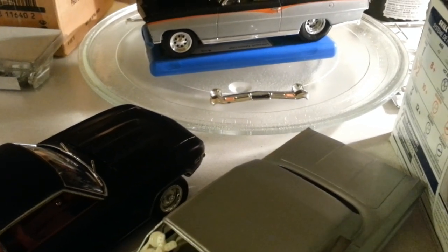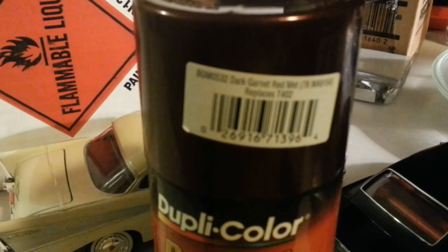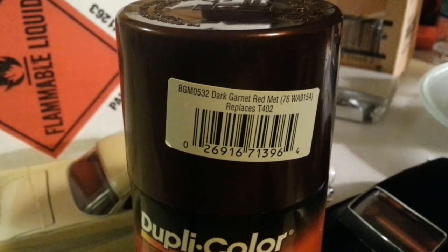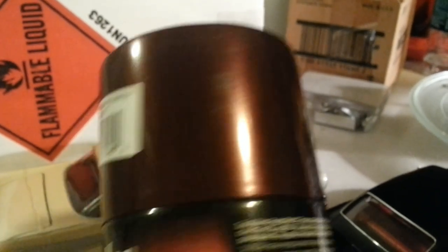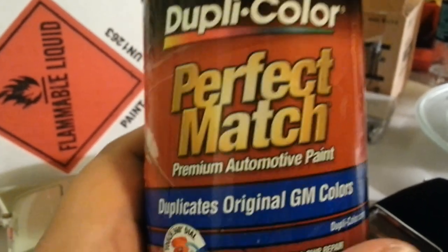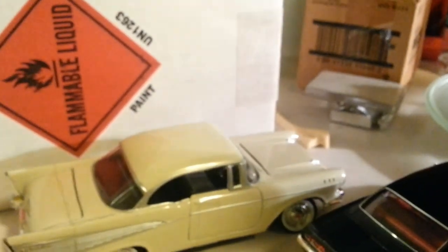Last but not least, this is for H-Town Models. I forgot your whole screen name, bud, I'm sorry. Let me just show you this — this is the dark garnet red metallic. This is the color that I used on the '63 Impala, my first one. This is just Duplicolor perfect match paint — automotive paint. I didn't decant it, straight out of the can.